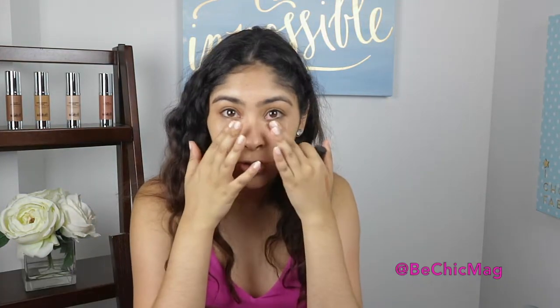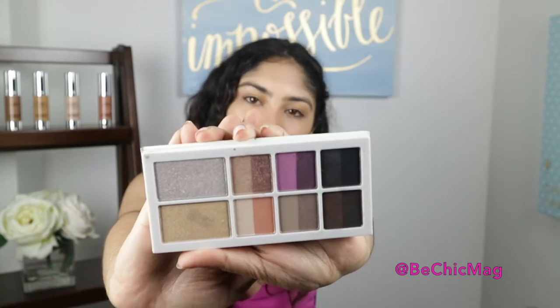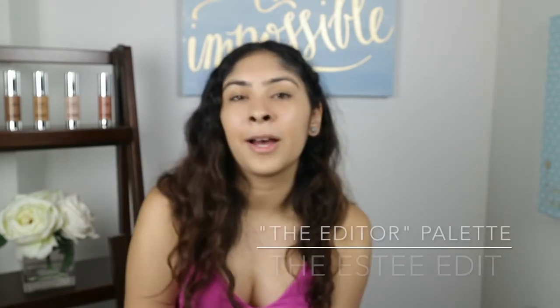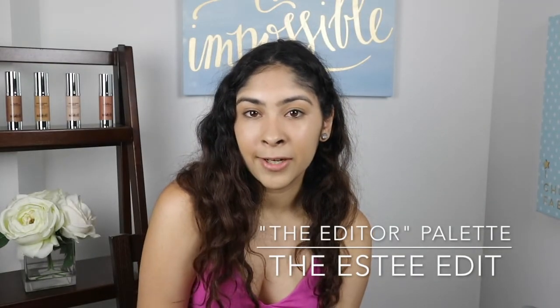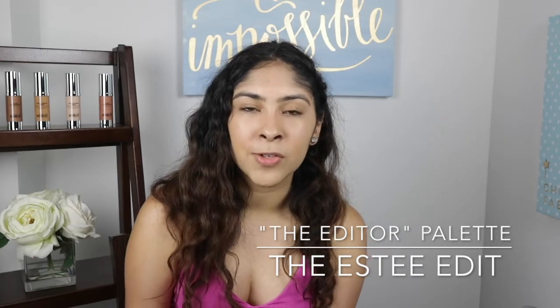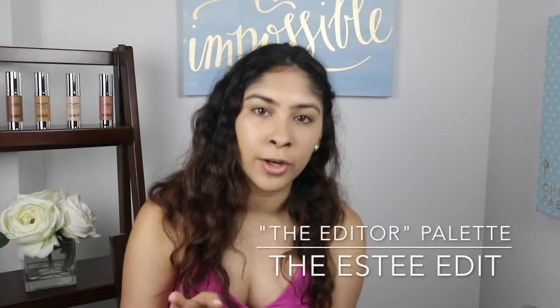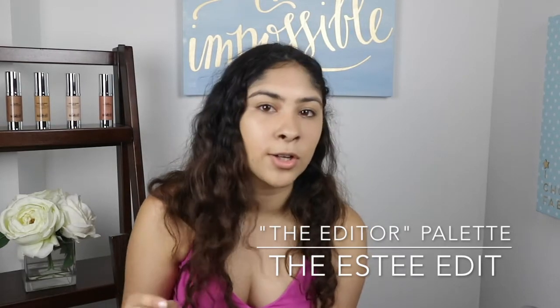Still looking pretty natural — nobody can really tell that you have a full face of makeup on. In the morning I don't have that much time to do a whole eye look, but I did try out this eyeshadow palette made by Kendall Jenner and Irene Kim. I tried it out but some of the colors weren't as pigmented and there was a lot of fallout, so I only use one or two of the colors when I'm in a rush.